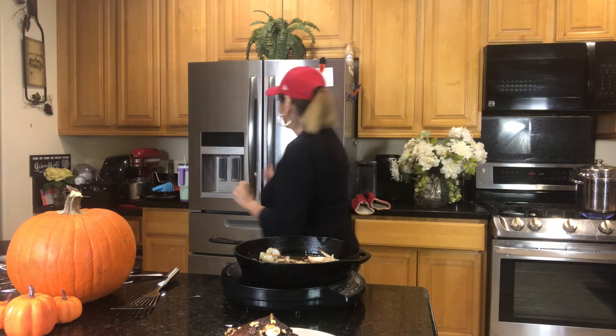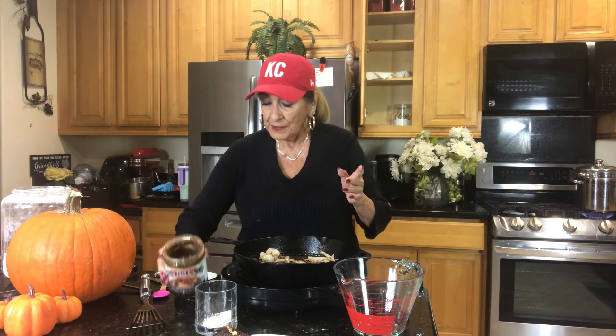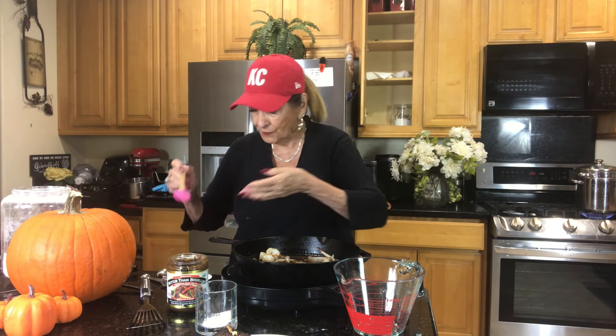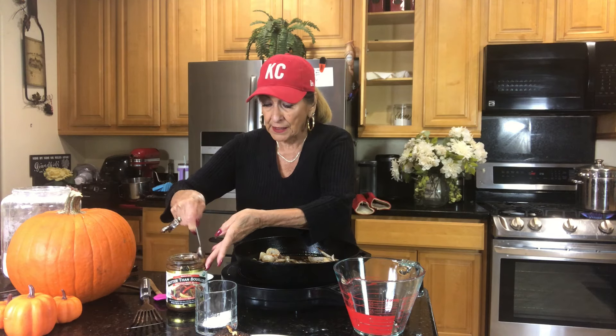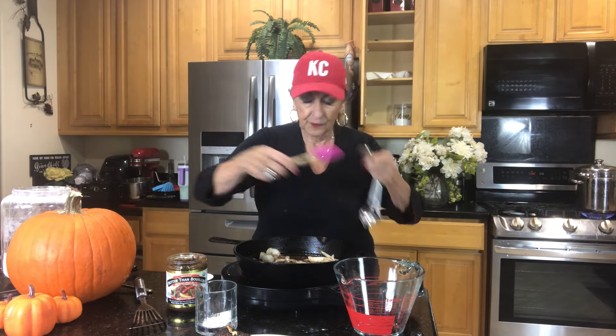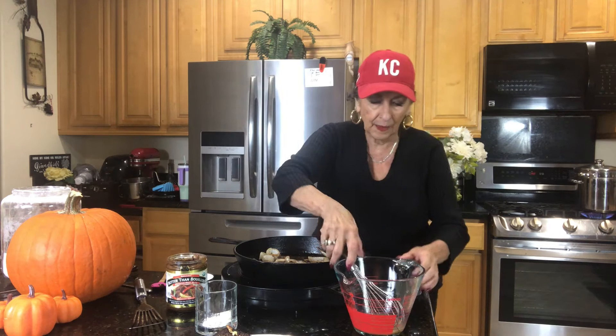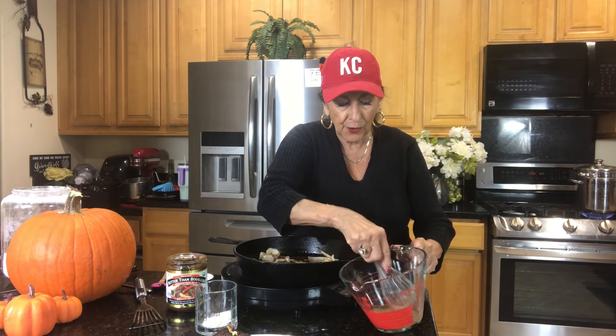I have started using Better Than Bouillon — it is a superior product. You can use Knorr, which I used for many many years — it's a granulated bouillon and it's very good — or any other bouillon you like, but I have found this is just about the most excellent product I've ever bought. It comes in beef, chicken, vegetable, garlic, all kinds of flavors. It's very concentrated — one teaspoon to one cup of water. I like to put a little bit in first and get that incorporated before adding the full cup. I love this product.